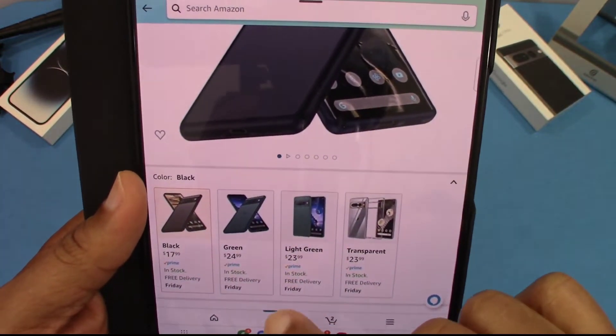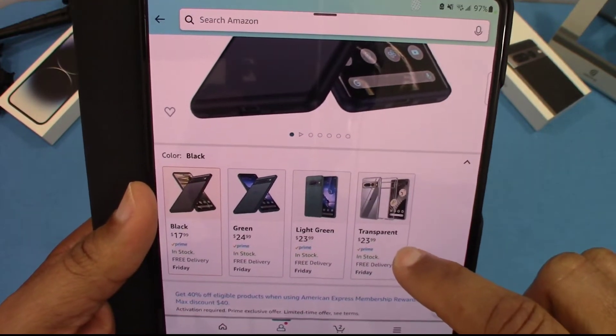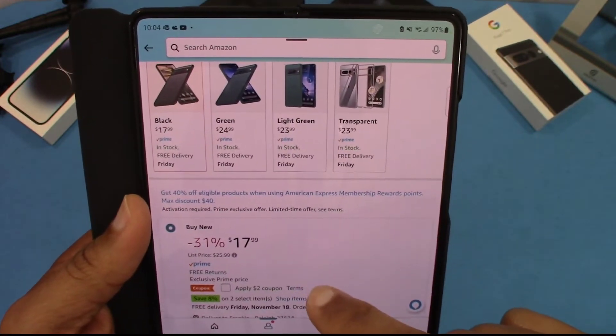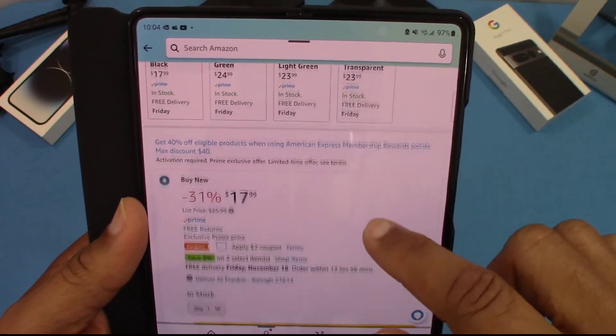You can get this case in different colors — black, green, light green, and transparent. They're different prices as well when you get the different types of colors. This one is $17.99, and you get a $2 coupon when you clip the coupon, so that's pretty good. You can get it on Prime.